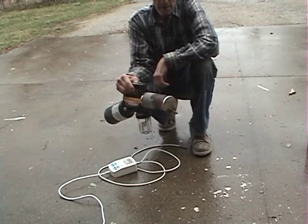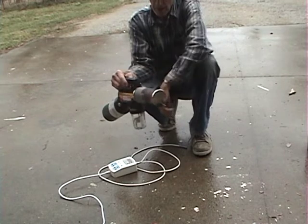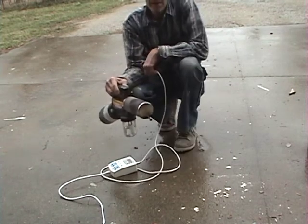What I'm doing today is just a test run to see what kind of temperatures come out off the end of this thing and see how flammable the mist is.